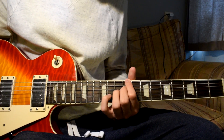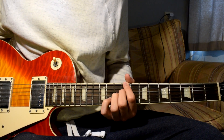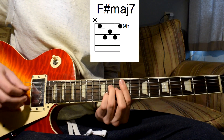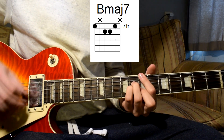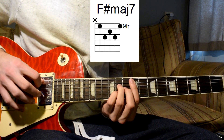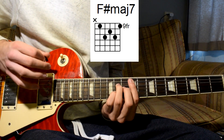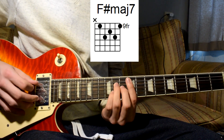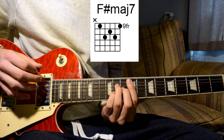I'm sure you'll get the hang of it. In the verses, the strumming pattern is like this - first playing the bass note of each chord and then playing the full chord with an upstroke. Like that.